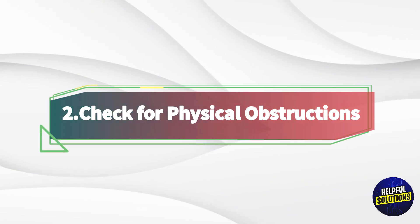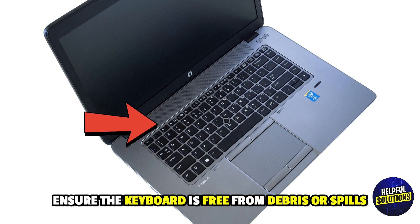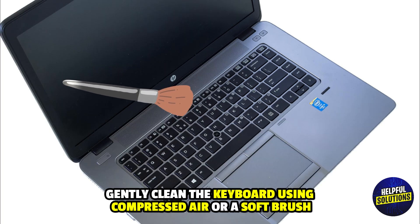2. Check for physical obstructions. Ensure the keyboard is free from debris or spills. Gently clean the keyboard using compressed air or a soft brush.